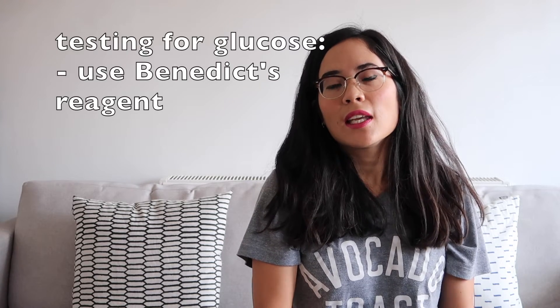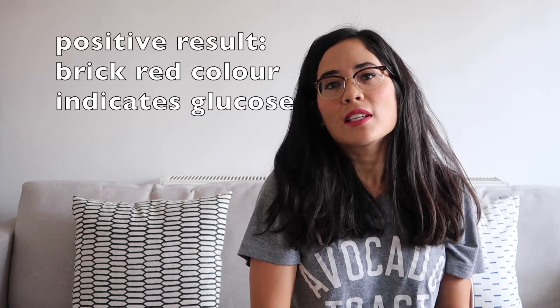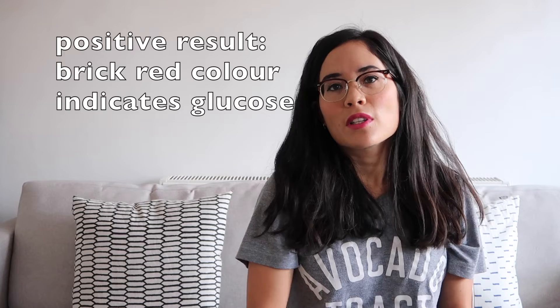We're going to leap straight in with testing for glucose. You want to use Benedict's reagent here, and you're going to heat your sample with some Benedict's reagent in a water bath. If glucose is present, you will see a brick red colour appear. If it's not present, then you'll just see the blue, which is the Benedict's reagent — and that is testing for glucose.